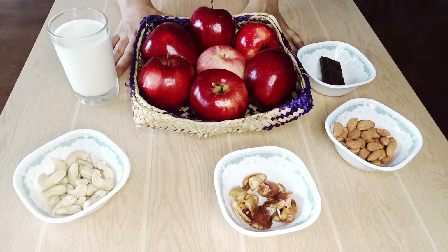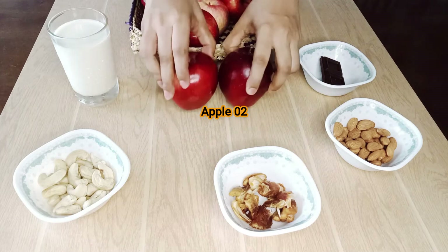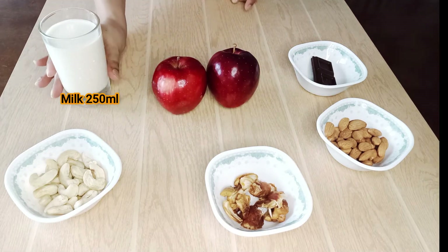Let's make the apple for the taste of the apple. Let's make the apple.